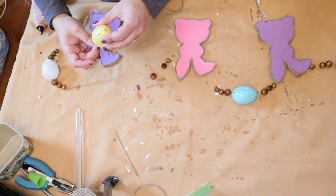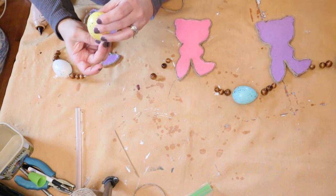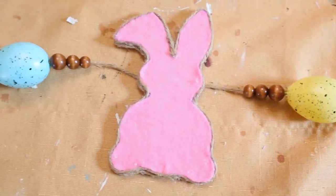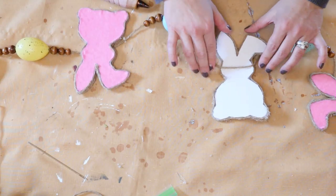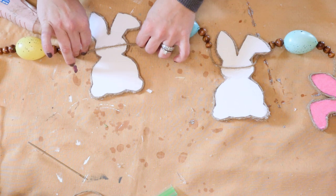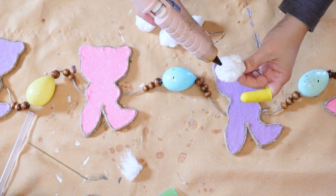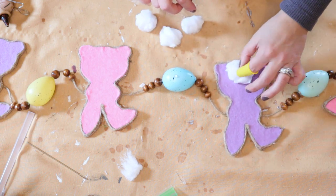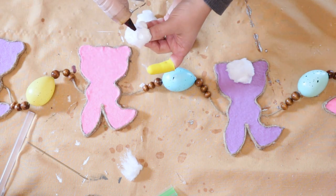You're going to thread through your beading and your eggs, and then we're going to hot glue the bunnies onto the jute. Once you have that all in place, lay out your garland again so you can place the foam bunnies in the proper places. We're going to hot glue the bunnies to the twine, and then for the finishing touch I'm just going to hot glue some cotton balls onto the bunnies. I fluffed them up and spread them out a little to make them fuller, and I think that gives it the perfect finishing touch.